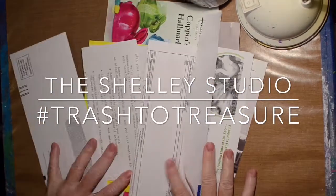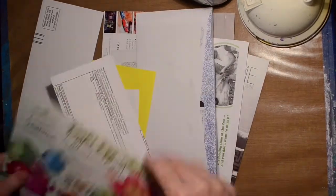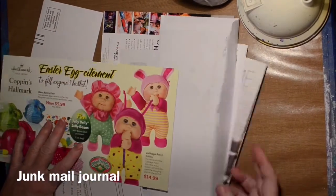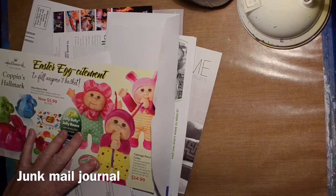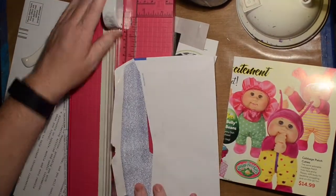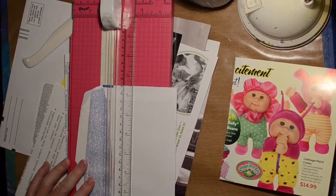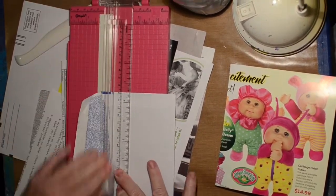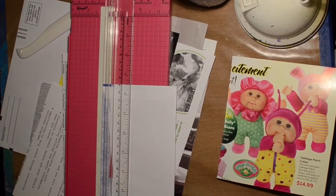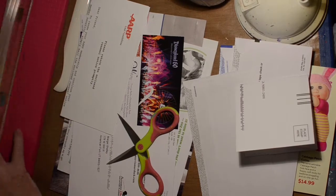Hi, welcome to the Shelley Studio and another video for the hashtag Trash to Treasure event. Today I'm doing a junk mail journal - creating one. I'm going to put together some mail that was going in the recycle bin and create a little book. As I was going through the pages, I decided I had a lot of envelopes and not a lot of pages that I really wanted to use, so I decided to create an envelope journal.